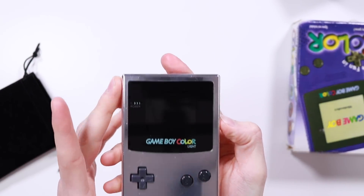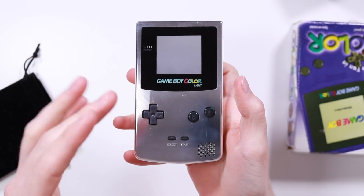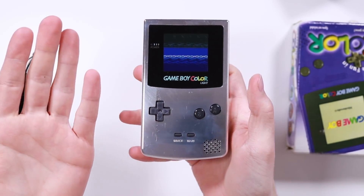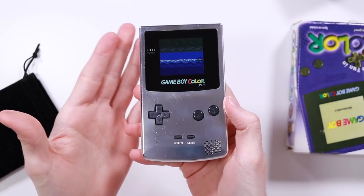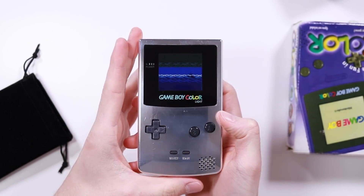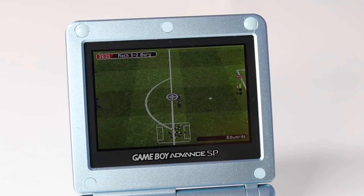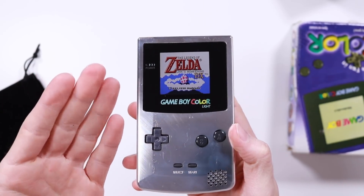For those of you who don't know, you can actually mod your Game Boy Colors to have backlit screens. This is one that was done by a guy called Benven. He's a very well known modder in the Game Boy modding community. He made a ribbon cable where you could plug in the screen from an AGS-101 Game Boy Advance SP and put it into a Game Boy Color.